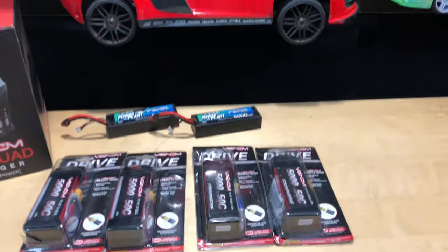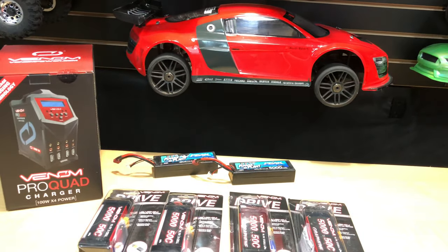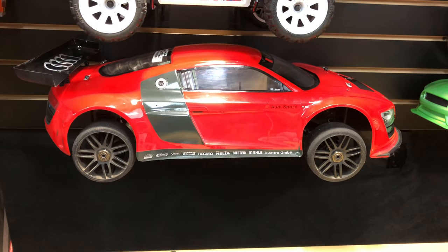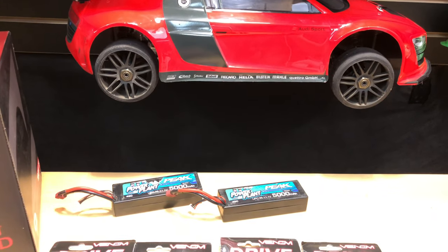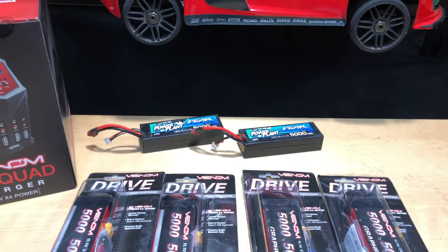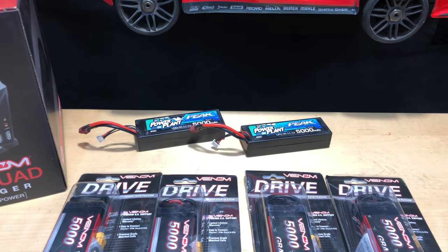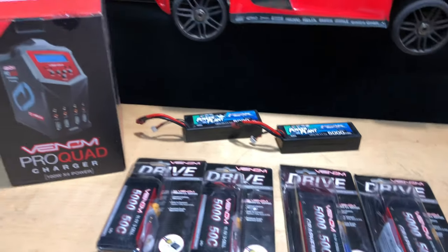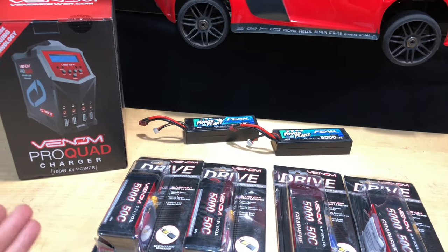Part of why I made this video: since I'm a dealer for Venom, I was talking to them and they said, 'Hey man, if you need anything let us know.' I said I kind of need some batteries, since I'm running my car almost every single day, if not every other day. I love 3S LiPos. He said he'd go ahead and send me some batteries — so a big shout out to Venom for doing that. The charger is awesome too, so if you're considering it, just buy it — these things fly off the shelf fast.